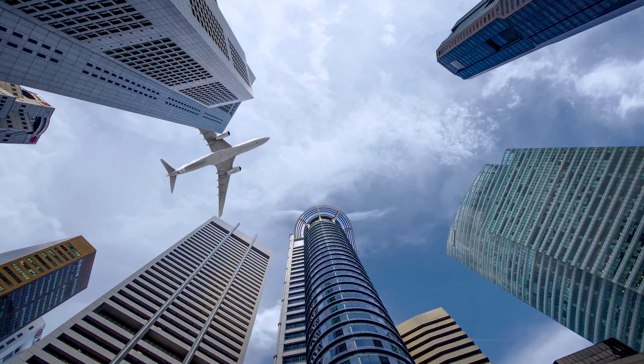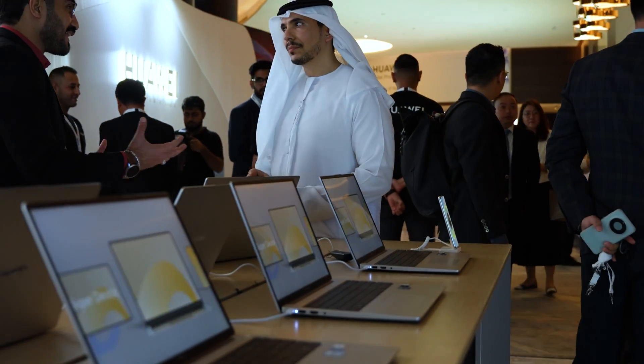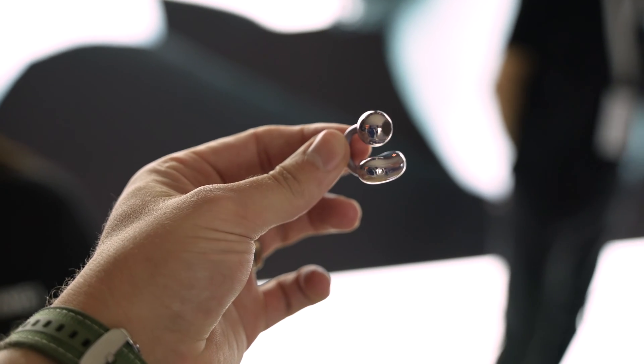Huawei was kind enough to fly us over to Dubai for their launch event. Not only did we get a look at the new D16, but also a few other cool pieces of tech they have coming soon. The orders have already been put in and they're on their way, so I'm excited to share that in a later video.